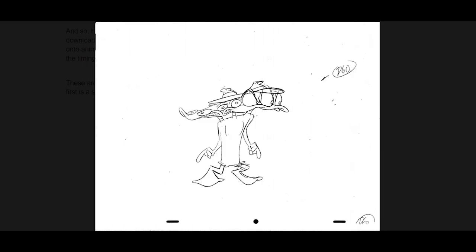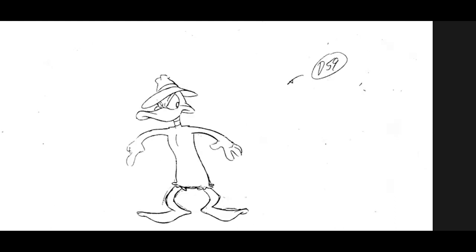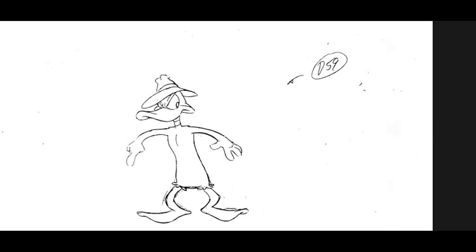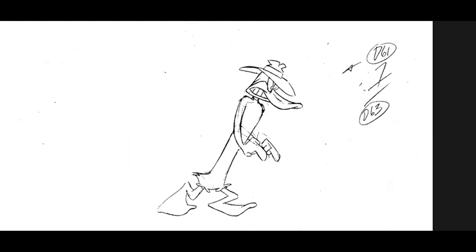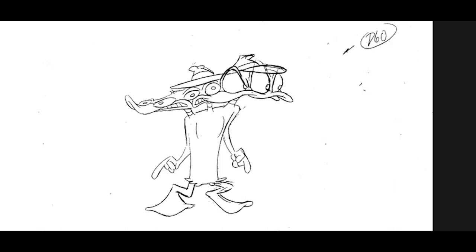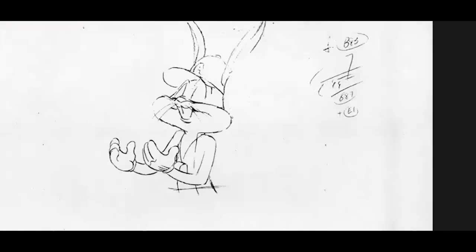Today we're going to talk about this — it's called a smear drawing. In this case it's a whole bunch of heads, and it's really fun because getting from this position to this position is pretty extreme. You don't want to just pop it there — it looks odd if it suddenly pops. But if you add that smear drawing in between, it softens it, taking it from one extreme to the other, and then your character can continue on.